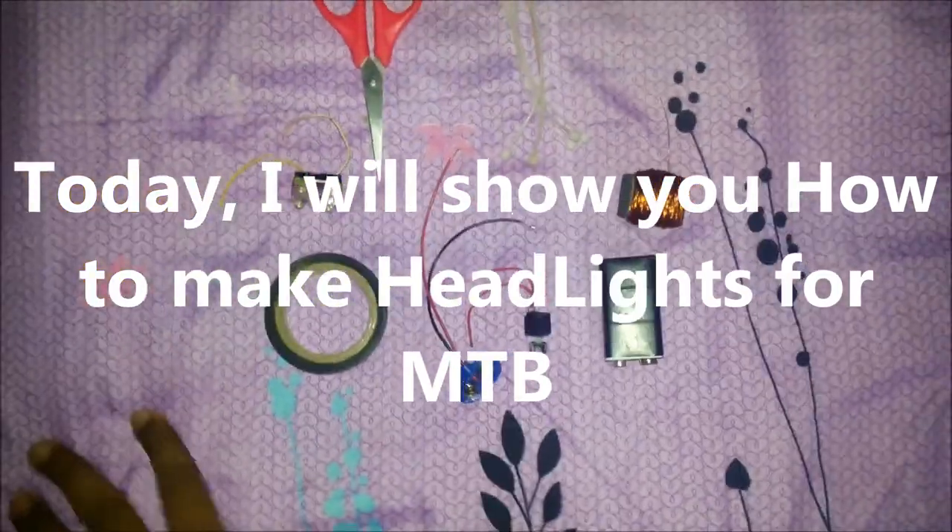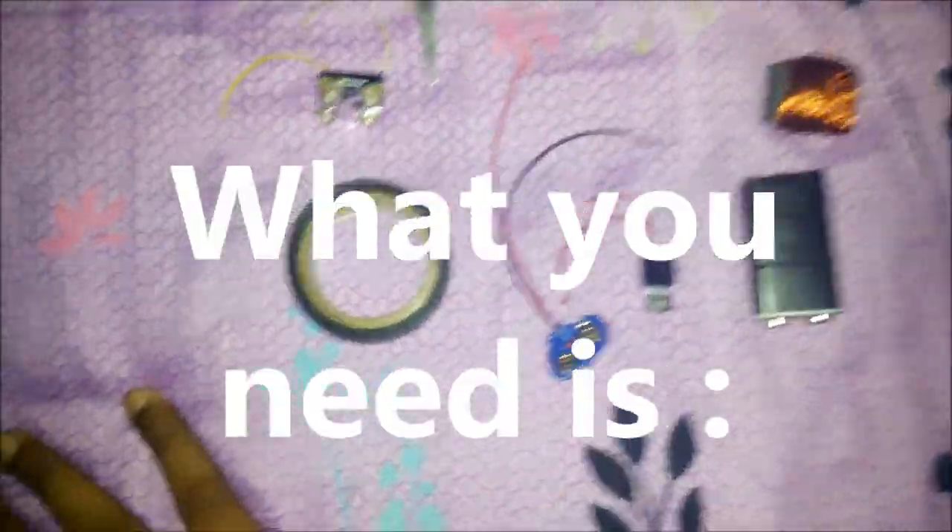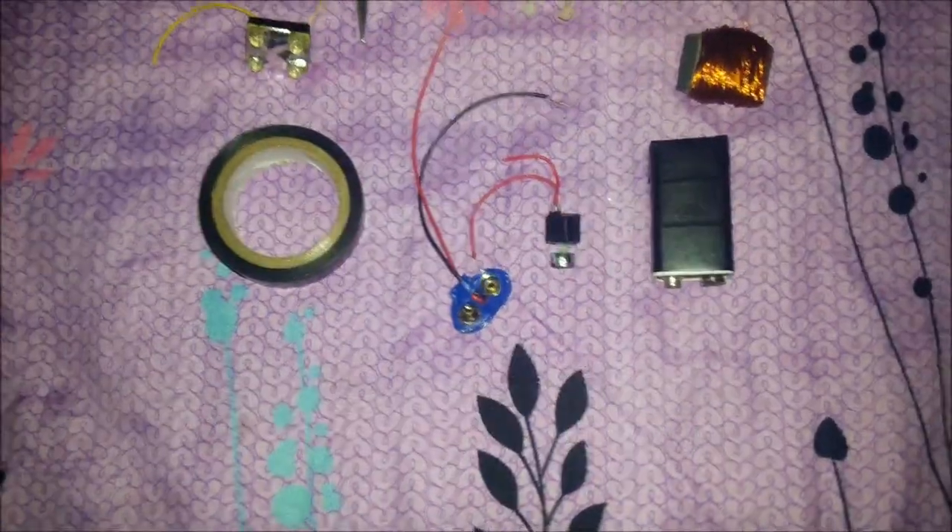Hello friends, welcome to Technology Hell. Today I will show you how you can make a headlight for your MTB.